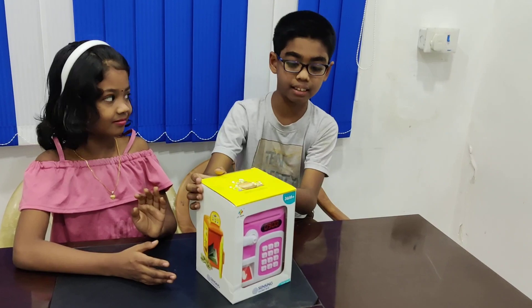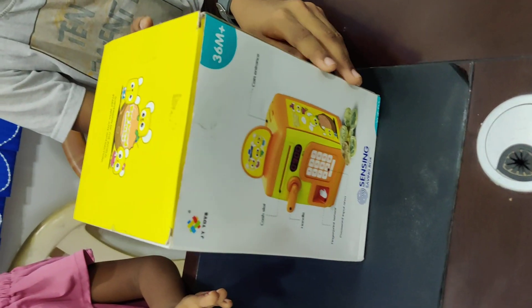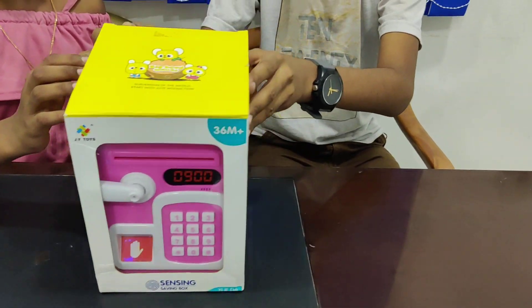Here is what this box looks like. Then let's unbox it.